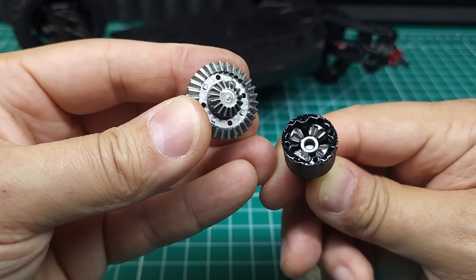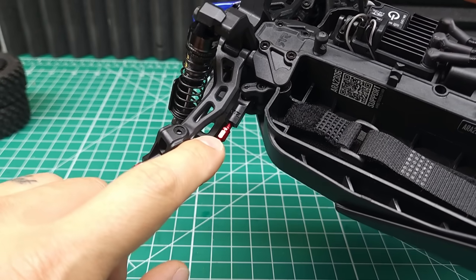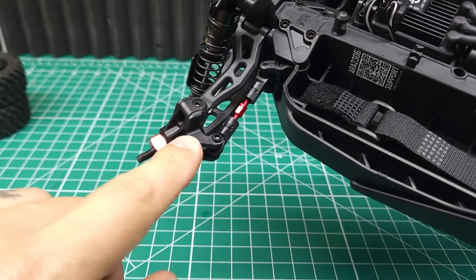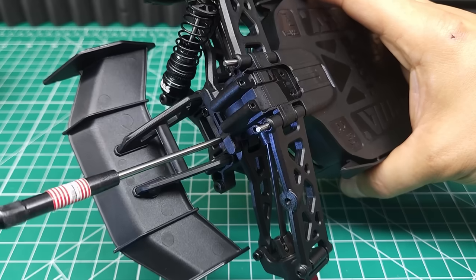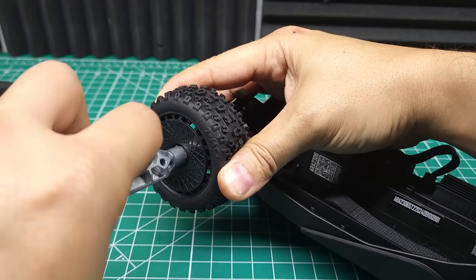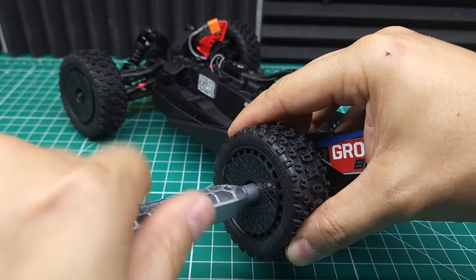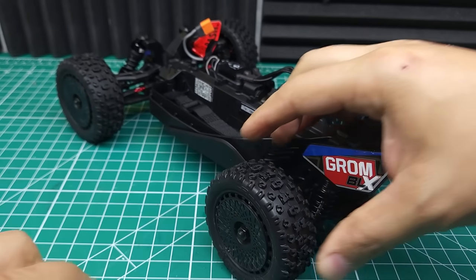We've got all steel gears in here. Rounding out the upgrades are these adjustable front toe links. These really aren't necessary on a basher, but it's nice to see that Arma included them. It's also really nice to see that Arma didn't skimp out on any of the upgrades. It would have been really easy for them to cut a few corners and save a few pennies, but they chose not to do that, and I really appreciate that.